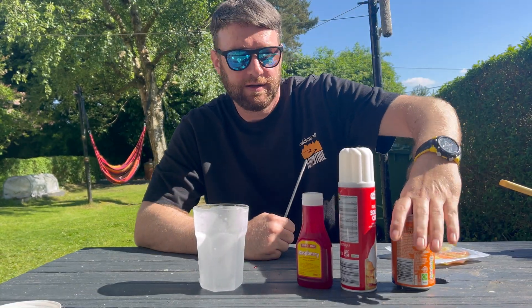Now that is delicious. This should give me enough energy for my next camping trip, and also add on 20 kilograms to my weight.